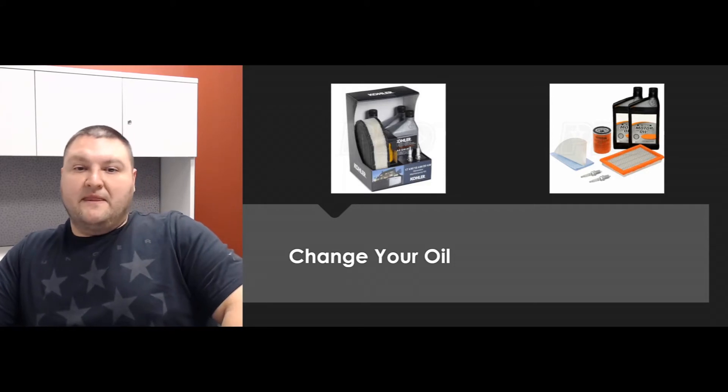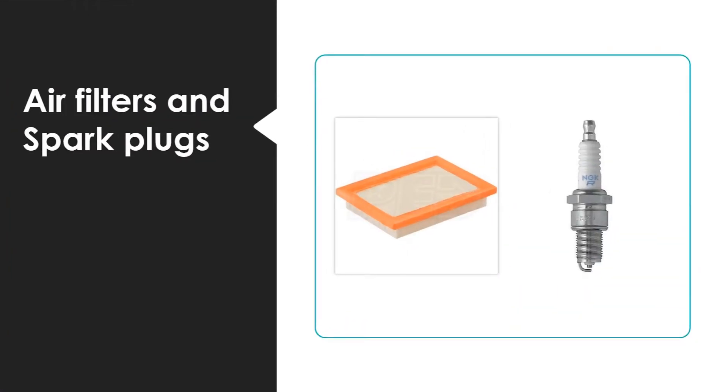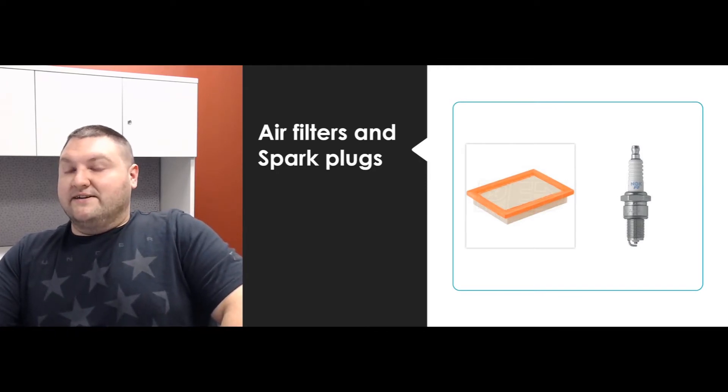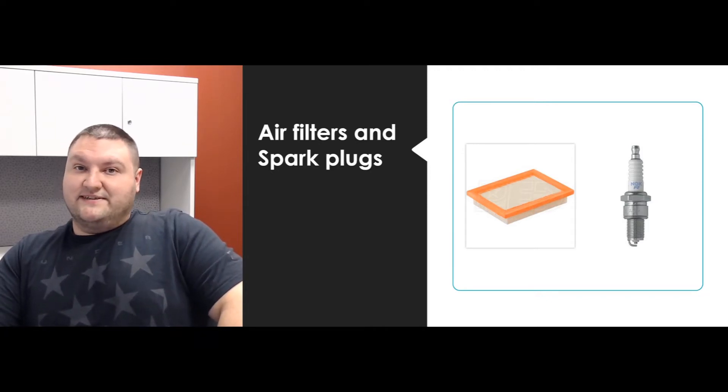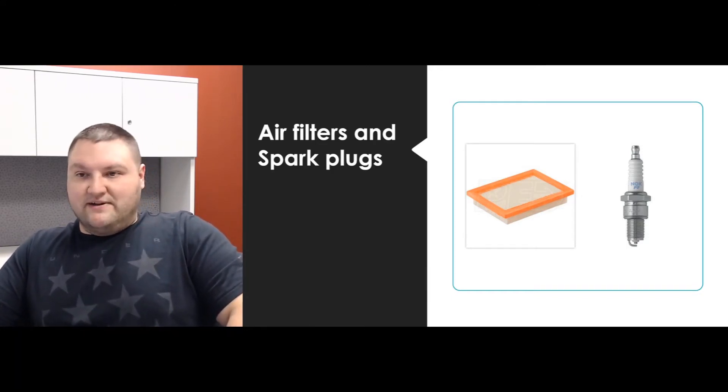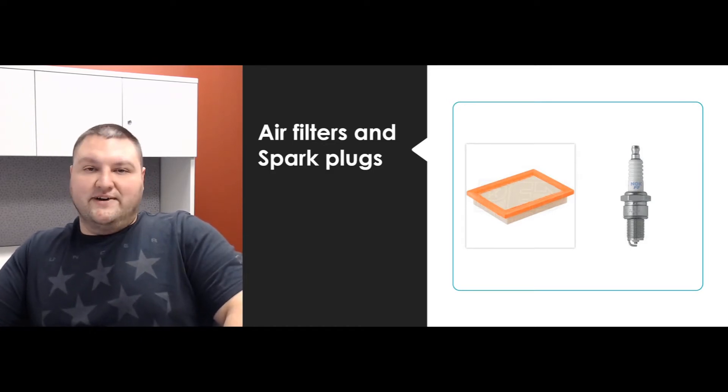Next is air filter and spark plugs — just like your car, they've got air filters and spark plugs, and you've got to do a tune-up every once in a while. It's not as common to do these since it's not running as often, and because it usually runs on vapor gas, natural gas, or propane, spark plugs don't get fouled out as much. Typical duration is every two to three years or as needed. You can pop out a spark plug to check it, and for the air filter, just bang it on the ground to get some debris out and put it back in.